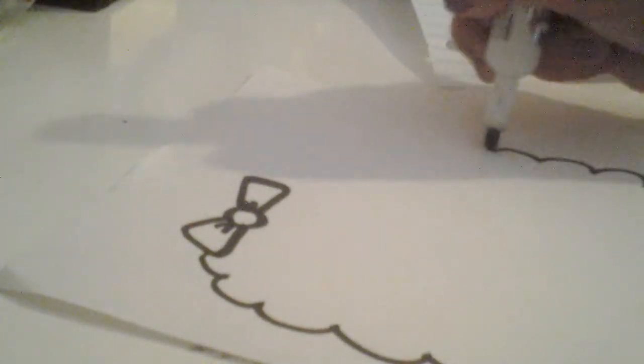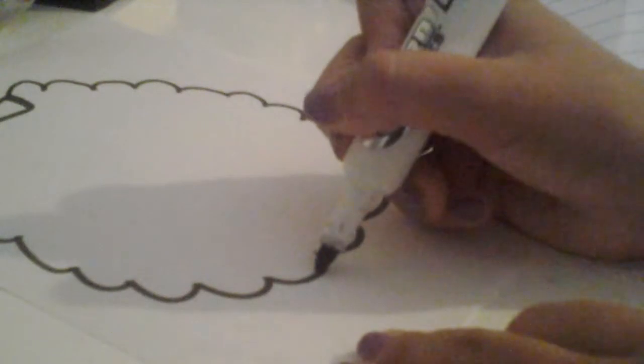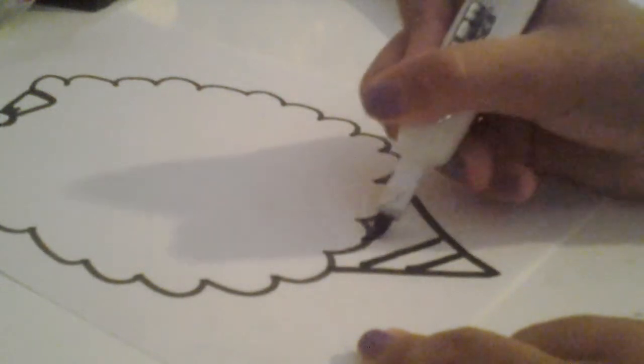After that you're just going to do the shape of the cotton candy like that. Then you're going to do the cone — start on the bottom and just make a triangle, and then you can do lines across to make it look more like a cone.